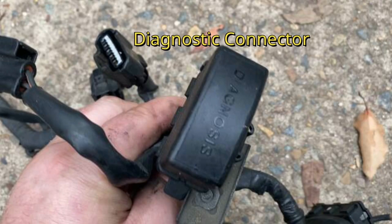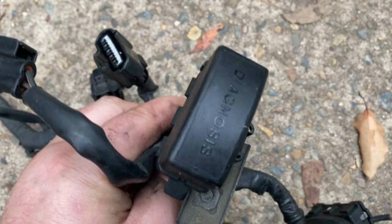The black diagnosis box is used for troubleshooting. You can manually power the fuel pump, check the ECU for error codes, obtain an RPM signal, and many more things from inside this box.